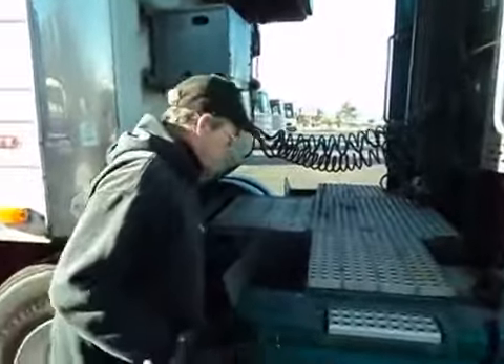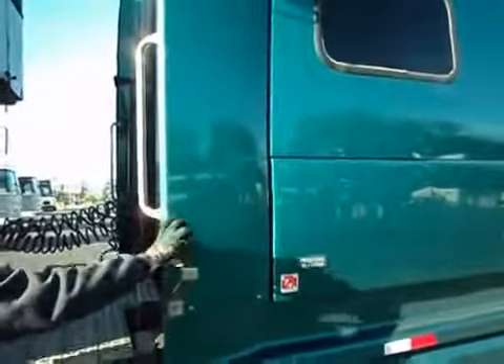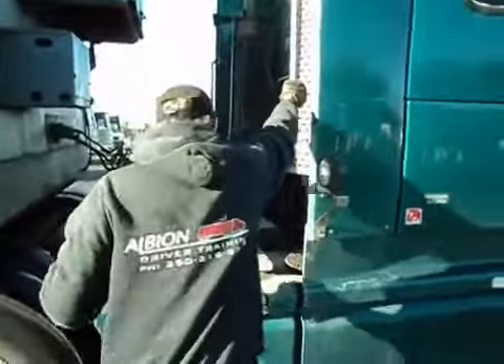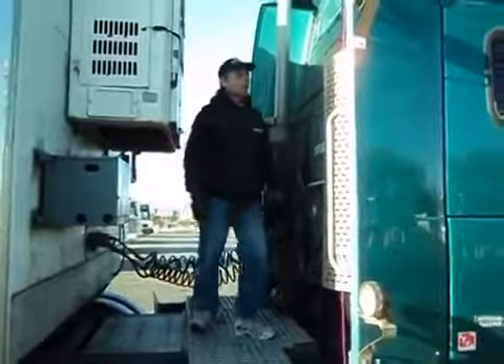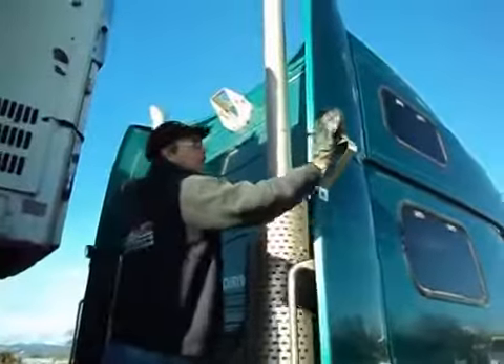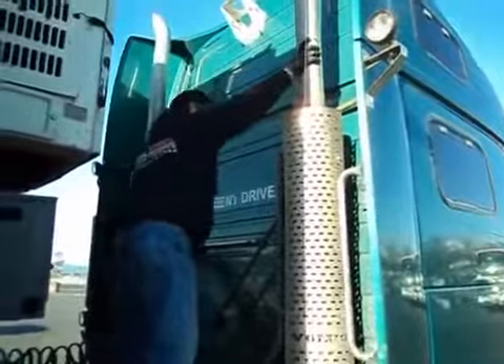My mud flap is secure. Light bracket is secure. Lenses are clean, not broken. These are the terms you're going to want to use. My handle is secure. My steps are secure. Deck plating is also secure. Bracket for my light — secure. Lens — clean, not broken. Muffler guard is secure. Muffler itself is secure.